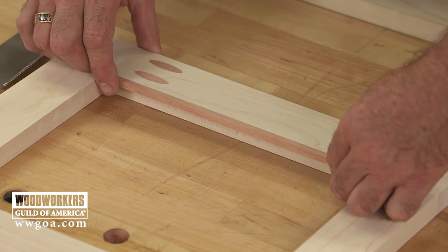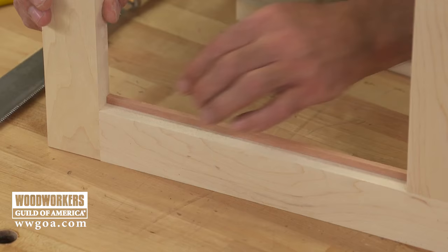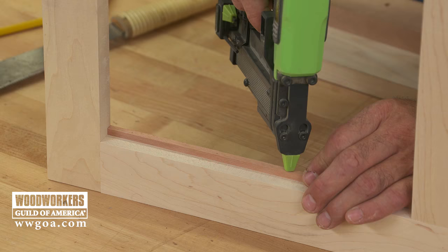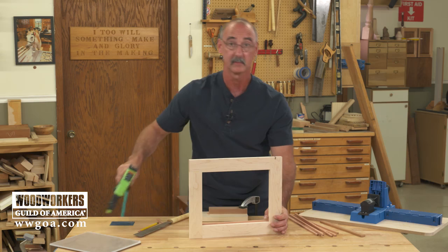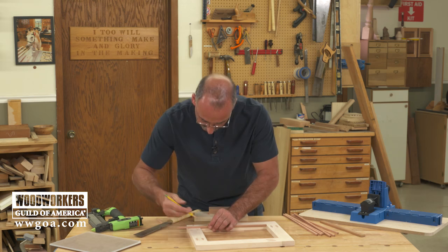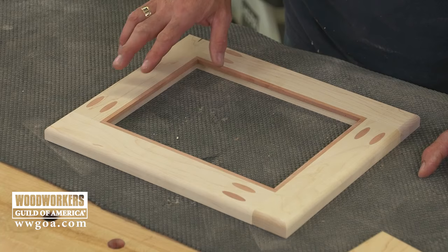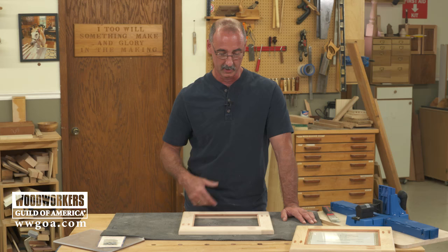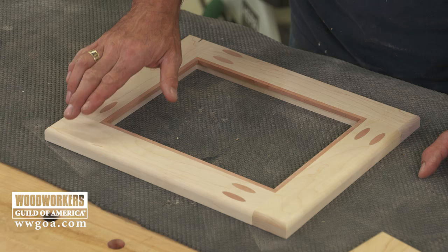That's the sound of a good fit. Don't really need any glue in there — I'm going to use a 23-gauge pinner to fasten that in place. Then I'll repeat the process for the second, third, and fourth pieces. I think this frame just keeps getting better and better looking. The contrast between the jatoba and the maple with the plugs and with our retainer insert is very cool. I've got the rest of the retainers in, and I used a round-over bit on the outside just to ease that corner.